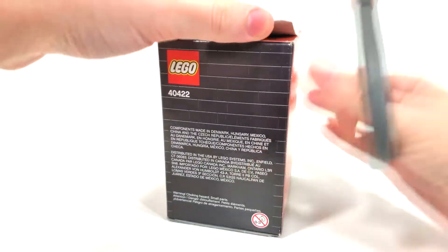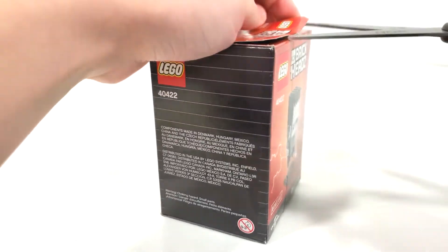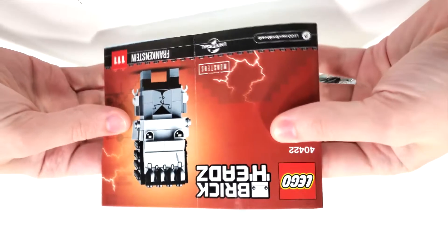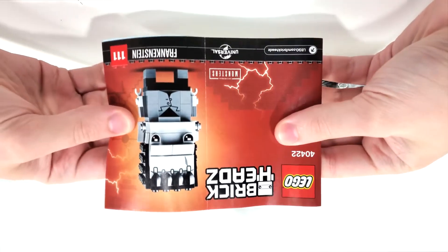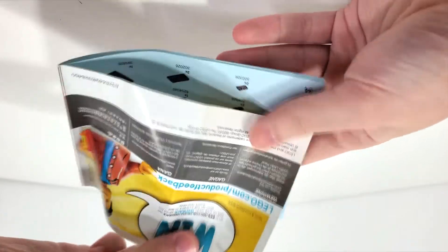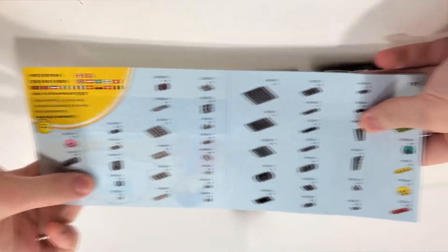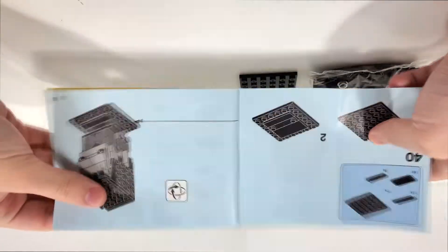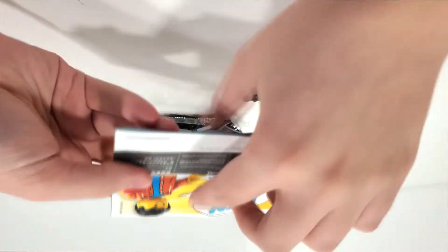Let's open this up and take a look at what's inside. Looking at the box contents, you get a total of three unnumbered bags to build the set, in addition to your loose plate piece for the stand and your instruction manual. Taking a quick look at the instructions, we mimic the front of the box. From the very back you get your piece count for two pages right there, leading on to the final overall model. No other advertisements because there really wasn't anything else to show.